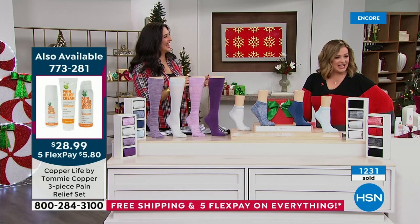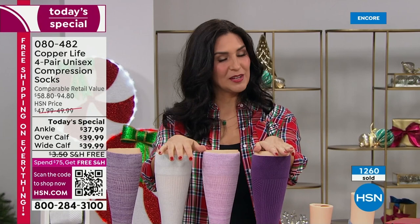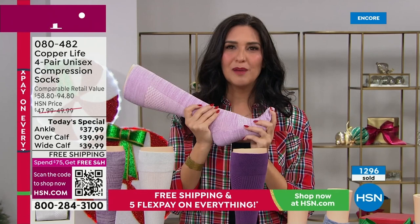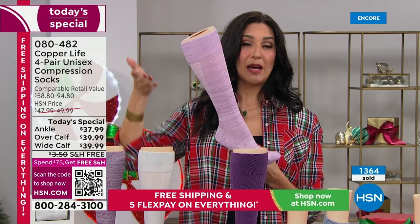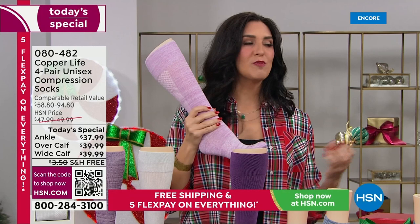If you know anybody with stinky or sweaty feet, give this a try — today it's free shipping and handling. My cousin got in the car with teenage soccer boys and said, 'You boys need some Copper Life socks!' Compression socks are fantastic for athletes too — they wear them when walking, running, and playing sports for that temporary increase in circulation while wearing them. The reason we say temporary is because you need the socks on your body for them to work.